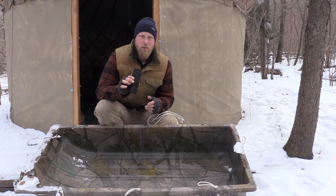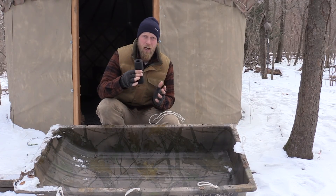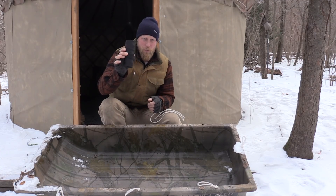Don't ever limit your thinking around how valuable your equipment can be to you. Not only does it serve the main purpose that you're carrying it for — in this case, twine for tying, lashing, and binding things together — but this is also a great measuring device.